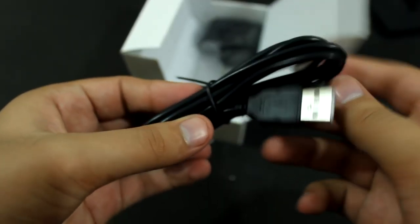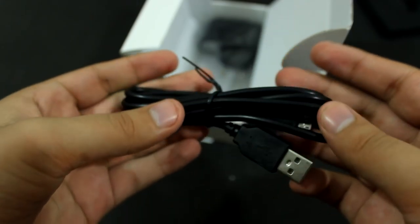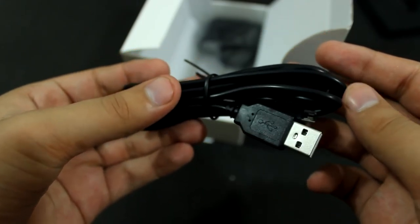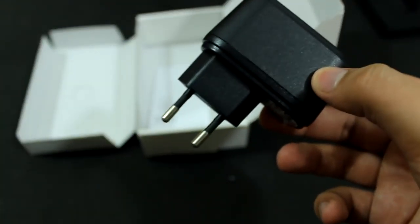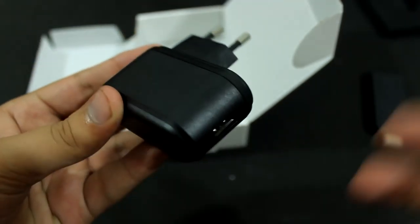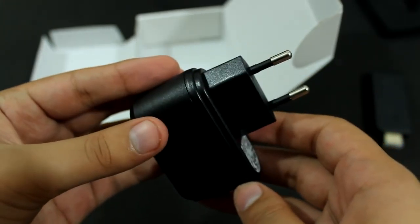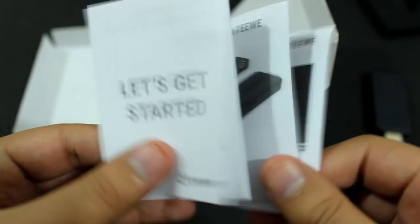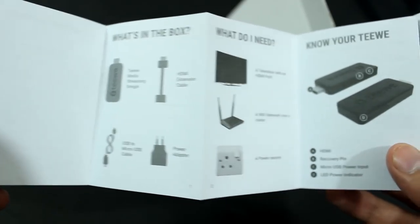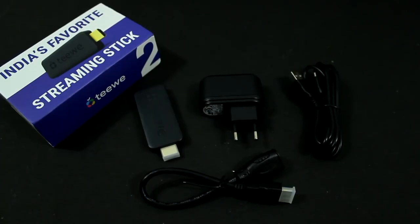Then we get a USB to micro USB cable for powering up the TV2 dongle. The micro USB end goes into the TV2 dongle and the USB end goes into the USB port of your display. If the USB port of the display does not provide sufficient power to the dongle, we also get an external Indian plug board adapter for power included inside the box. We also have a 'Let's Get Started' guide, which you won't have to read because we'll show you how to set up this device.